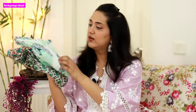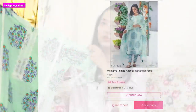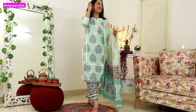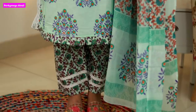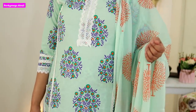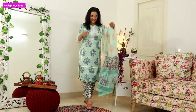Next is another floral, Jaipuri print kind of suit, also in M size. The kurti has lace detailing on the sleeves and the back, in a leaf print. The pants are also in Jaipuri print with lace on the border. This suit is very good - especially if you are going to the office, it's very sober and nice for workwear, or for casual meetings. This suit is Rs. 686.